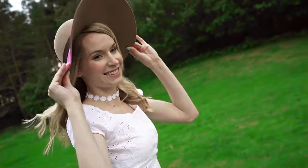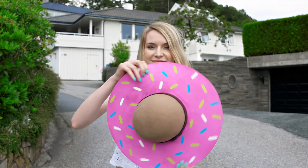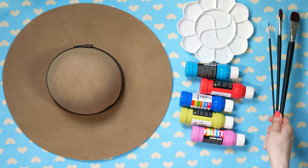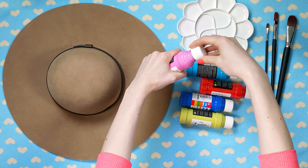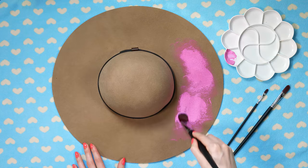Next I'll show you how to make this totally gorgeous donut floppy hat – donut floppy hat! If this doesn't win summer's best accessory prize then I don't know. For this DIY you will need a floppy hat, palette for the paint, acrylic or fabric paint and paint brushes. Choose the color of your donut's glaze – I am going for pink – and apply it all over the brim of your hat. You can look up some donut pictures online for color inspiration, but I think pink glazed donuts are a classic.